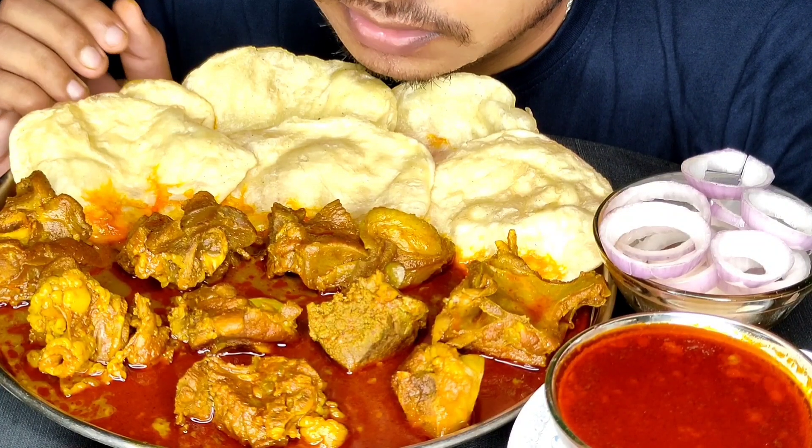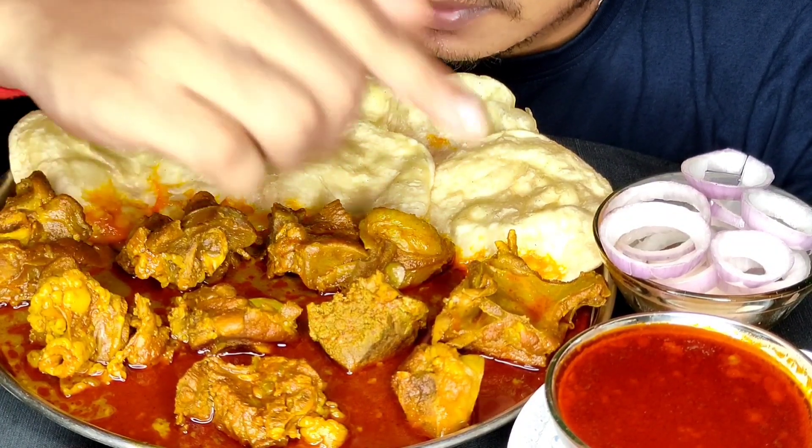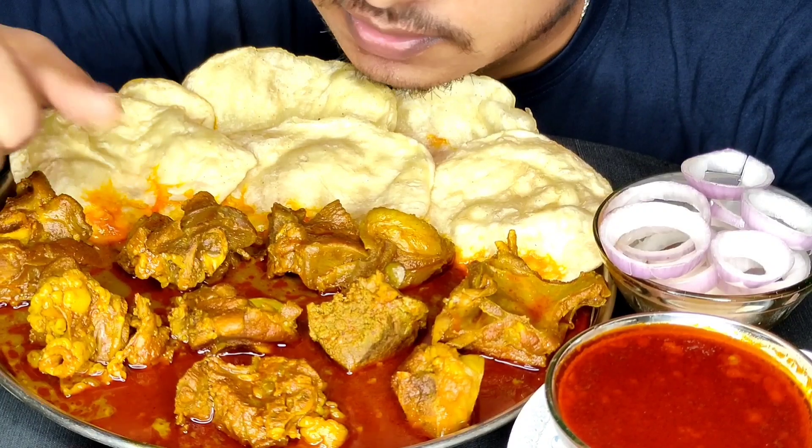Hello guys, welcome back to another video. Today I am going to eat mutton hindi gravy with onion puri. Let's start!